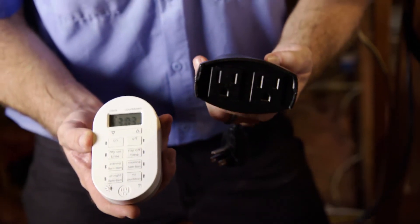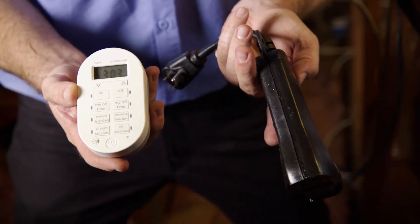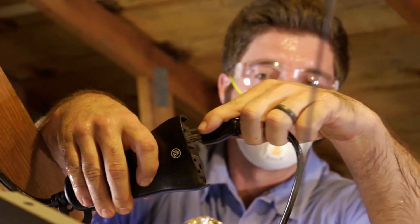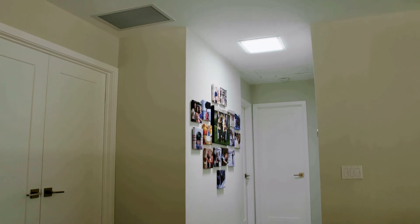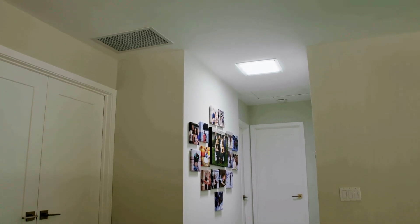This is your remote control and receiver. Plug the receiver into your power outlet, then plug the fan into the receiver. The only thing left to do is hit the remote and feel a fresh, cool breeze.